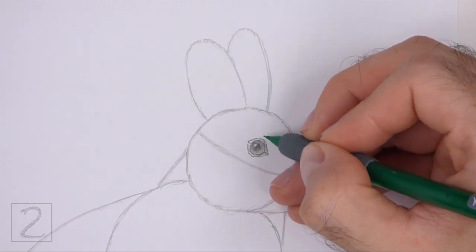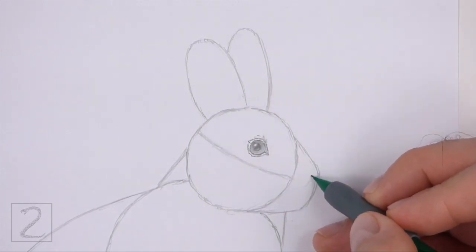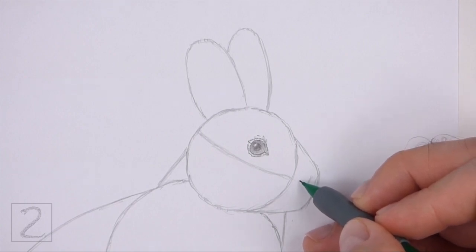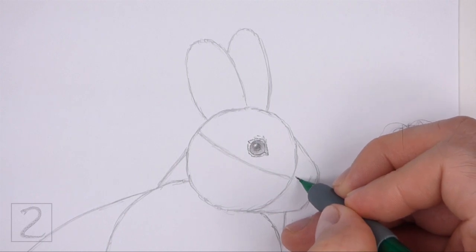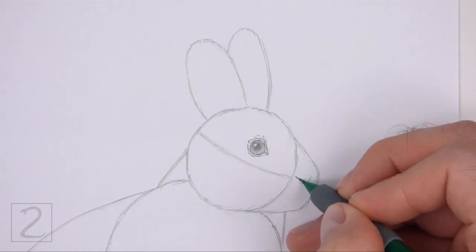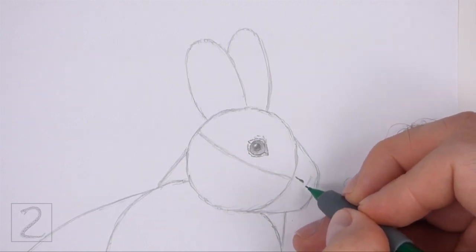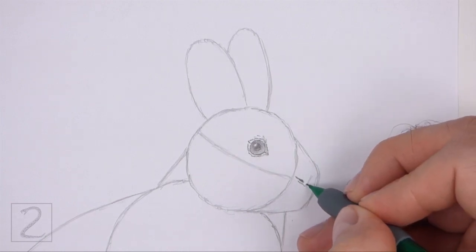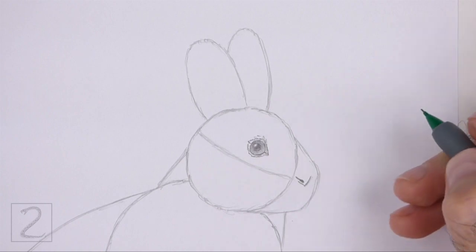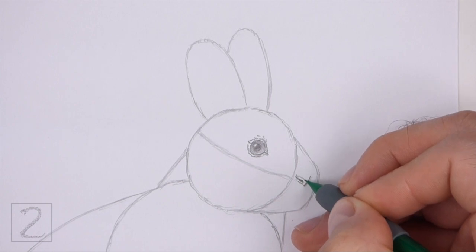Add a few short strokes on top of the eye for some fur. Inside the muzzle near the top, lightly sketch a small angled line for the nose. This line should be similar to the letter V. When you get the size and position of the nose right, darken the shape. Make the left side of the line wider and darker for the nostril. Draw a couple more lines on the top and bottom to make the shape of the nose wider.